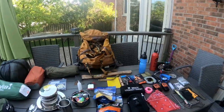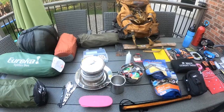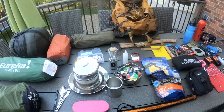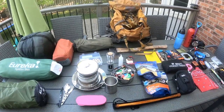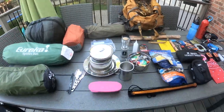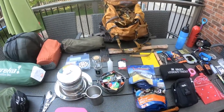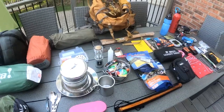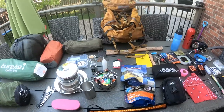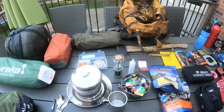In Canada it gets cold, so instead of relying on battery-operated equipment, I have a candle lantern. The candle lantern will reduce condensation in a tent, so you don't have to worry about condensation buildup as much. It can also provide warmth and gives off a good amount of light inside the tent — just enough to see and work without worrying about batteries dying.